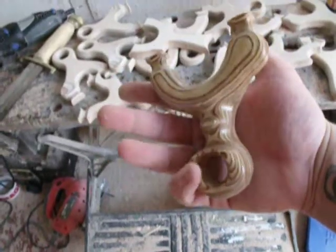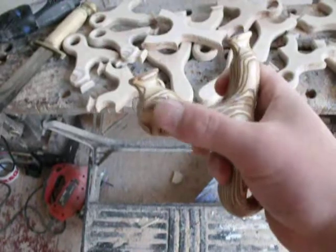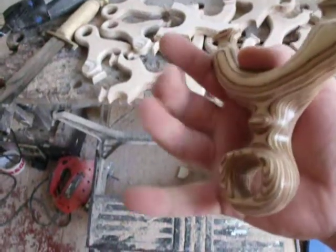Very ergonomical catapult. There you have the palm swell, the thumb rest, two finger grooves and the pinky hole.